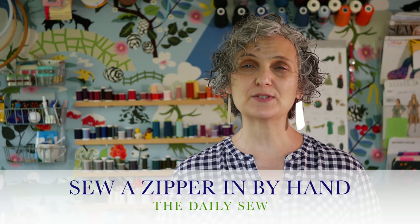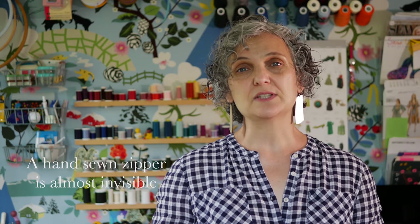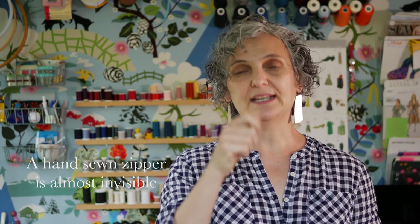Hi, this is Mary from the Daily Cell. In this video I'm going to demonstrate how to put in a centered zipper by hand. Why would you want to do that instead of by machine? A few reasons: you don't own a sewing machine, you don't have a zipper foot, you don't like the look of machine stitching down the center back, or you want a frustration-free way of putting in a zipper without ripping out wobbly stitches. So if any of those reasons appeal to you, let's go.